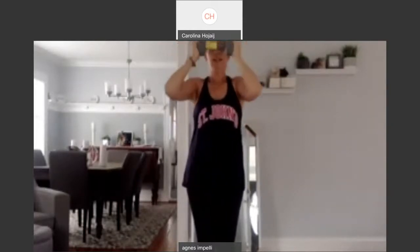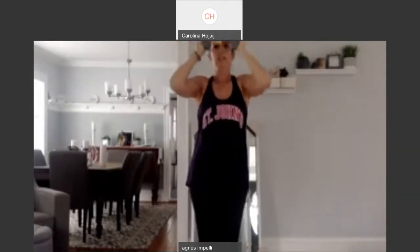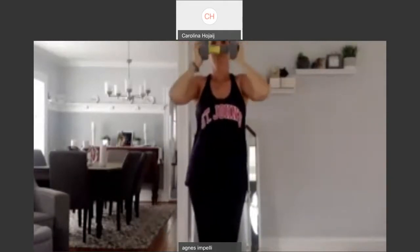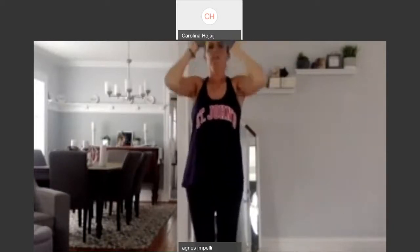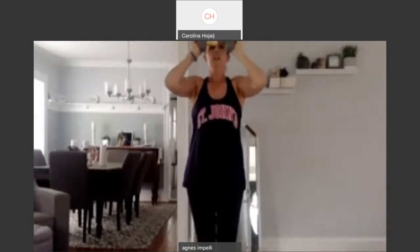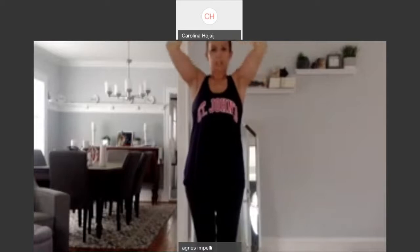And just up and down. Up and down. Two. And have a good grip. Three. Four. Five. Six. Seven. Eight more. Eight, seven, six, five, four, three, two. Last one. And one. Whew.